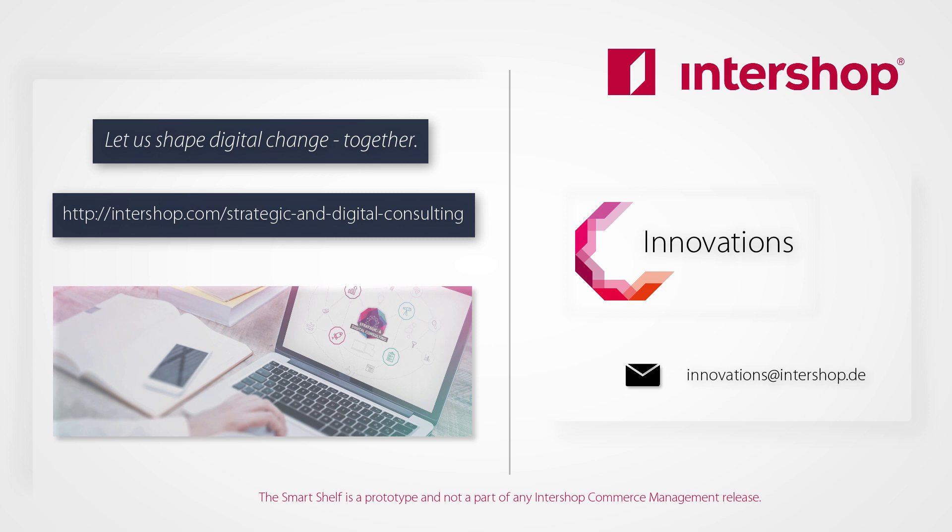If you wish more information about our Intershop of Things innovations, just contact our Digital Solutions team.